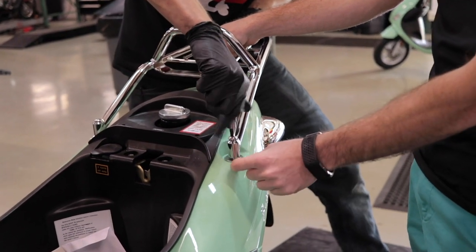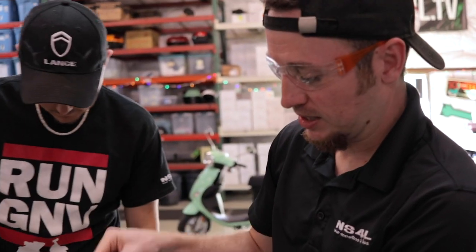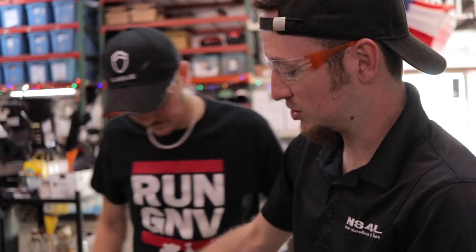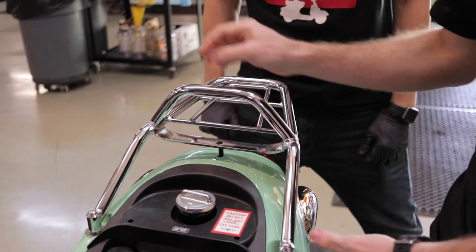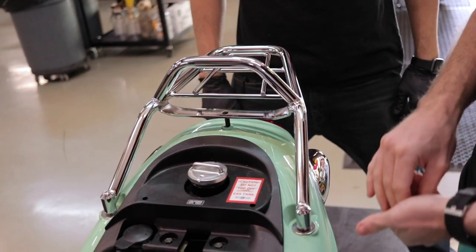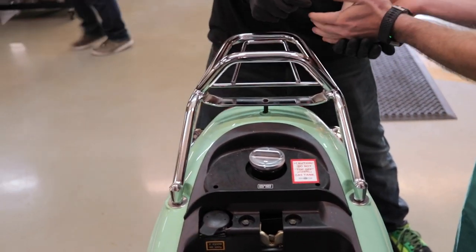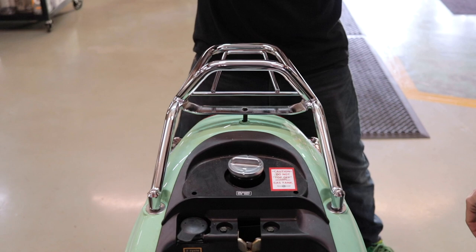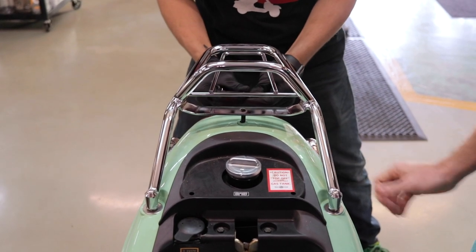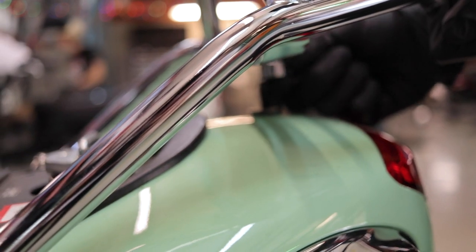Right now we have the big silver washer first, and there's a small crush washer underneath. Put the back rack on and then put the hex bolt through. We'll do this part last, because we can torque it down after all the others are started. What happens is if you do this one first, you find that your holes don't line up on the other side. So it's always best to start with those first and then torque this one down once the others are hand-started. I'll go ahead and put the rubber on the bottom to protect the paint, then put the spacer right in between there.